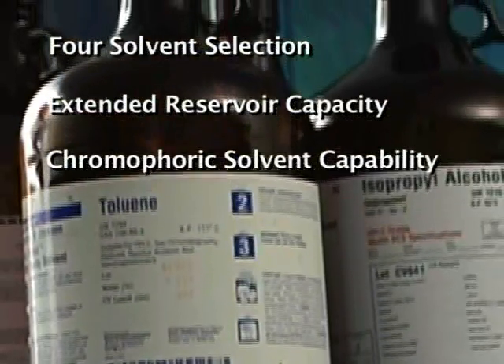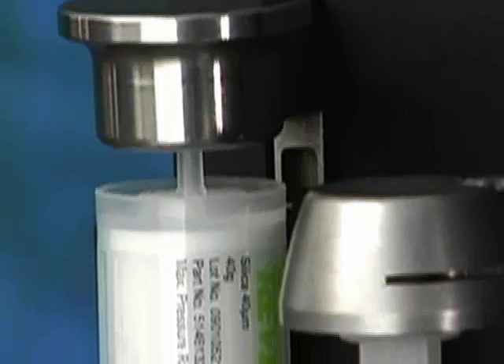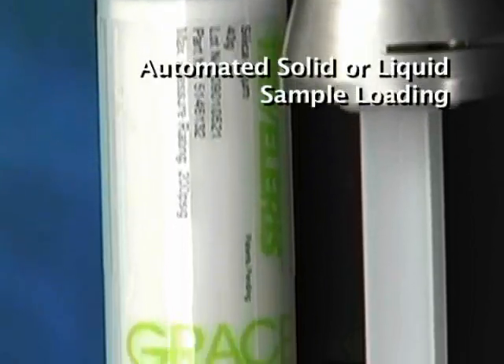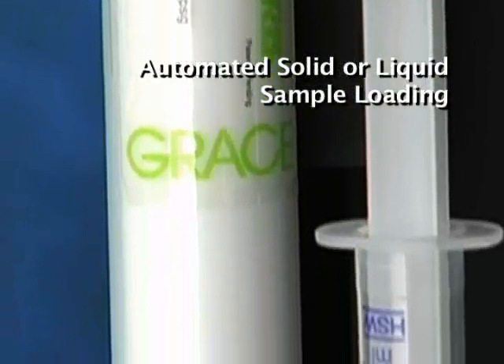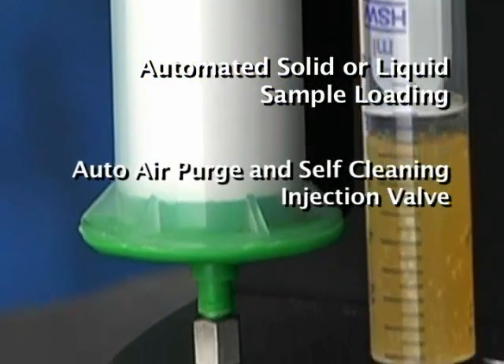Solvent management is easy with waste level and leak detection. The plug-and-play interaction of the Revolaris system incorporates automated solid or liquid sample loading, auto-air purge of spent cartridges, and a self-cleaning injection valve.